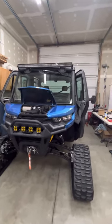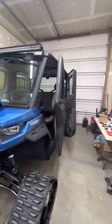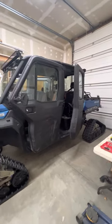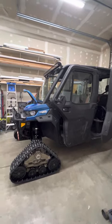Hi everyone, welcome back to the channel. Thanks for stopping by and checking out my videos. This is part two of the upgrades for the 2021 Can-Am Defender.